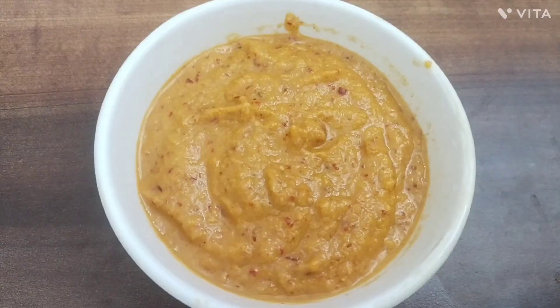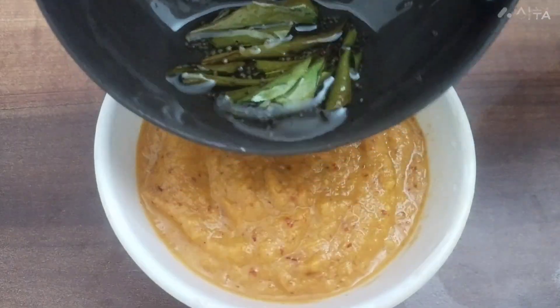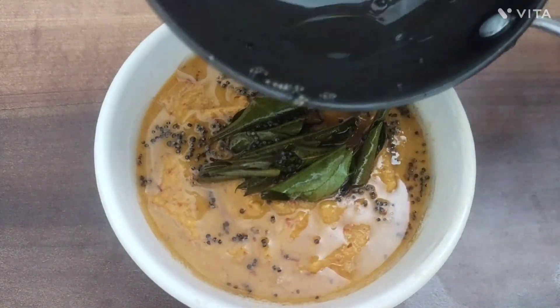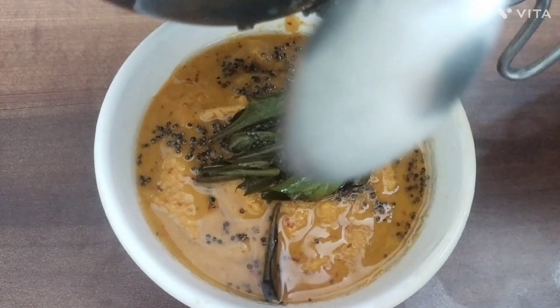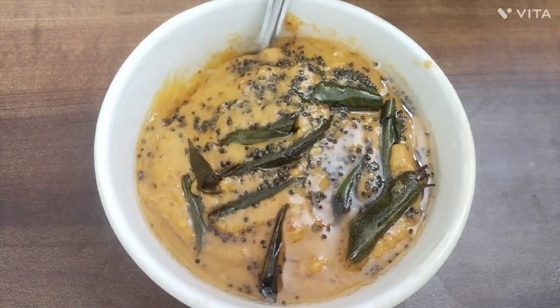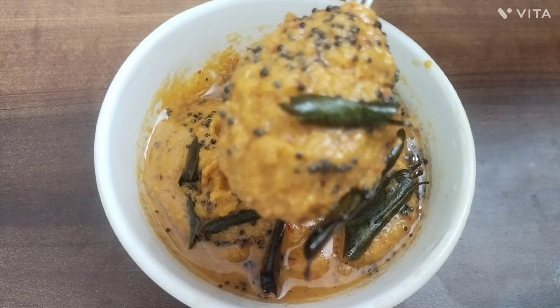If you like this, I will add a paste now. Add the paste. If you have to add a paste, you can add the paste. Please like this and subscribe.